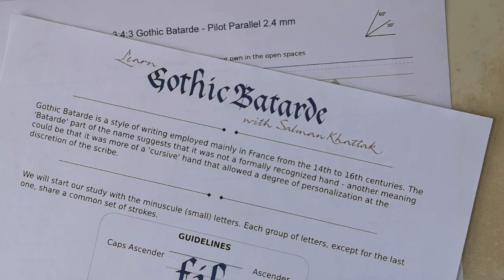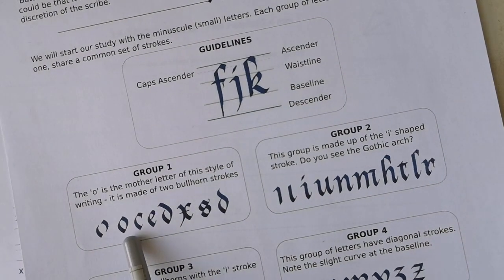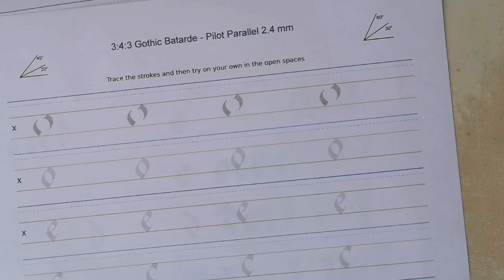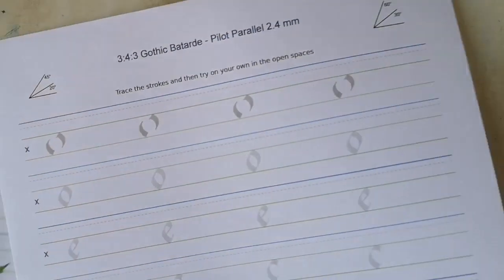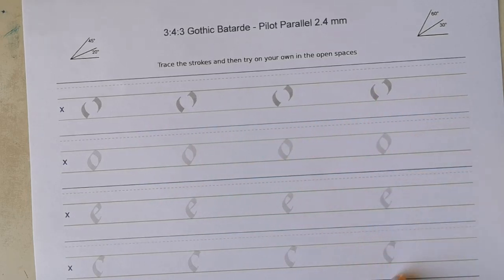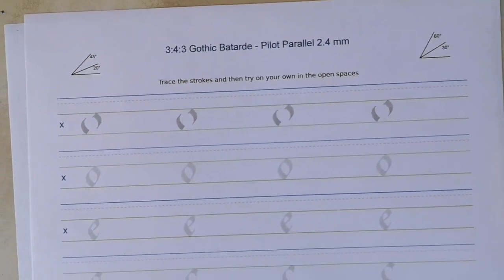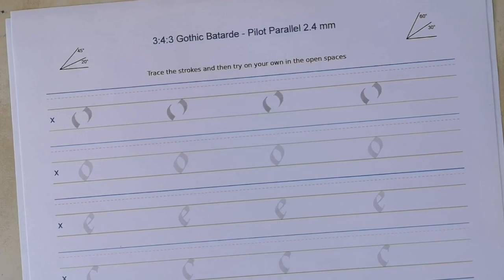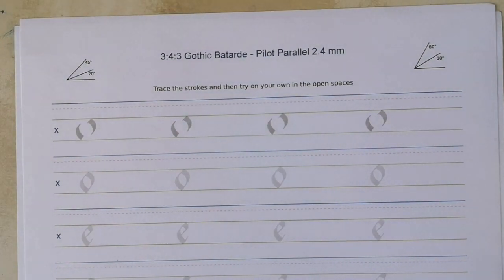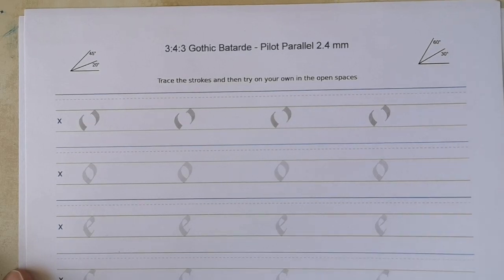Here's the worksheet for the Gothic Batard Group 1 letters — the ones based on the letter O. The idea behind the worksheet is for you to trace the graded strokes and then practice them independently in the space provided. It's always a good idea to have a sheet or two of paper underneath the worksheet you're writing on — it makes it more forgiving. I've printed this on Rhodia paper taken from a blank Rhodia pad, which you can print on an inkjet printer.